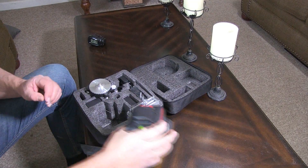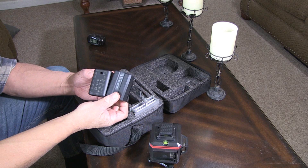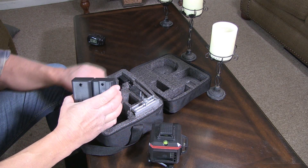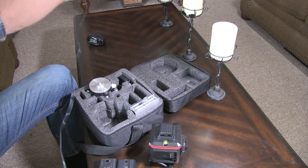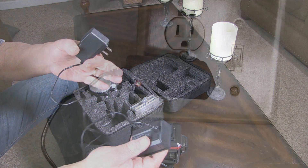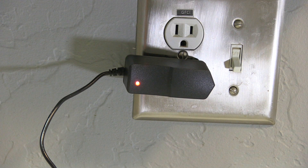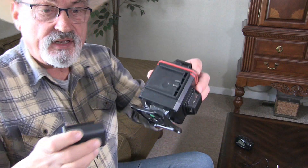It comes with two batteries, so you can charge one while you're using the other. It also comes with the charging case — it's a 120V AC outlet charger. You plug it into the AC outlet, plug it into the battery, and charge it. The indicator light shows red until it's fully charged, then it turns green to indicate a fully charged battery.